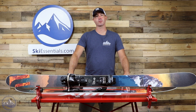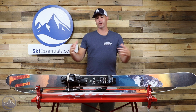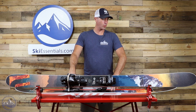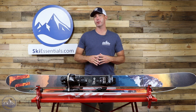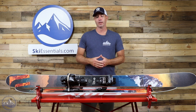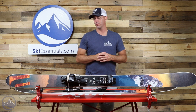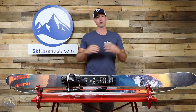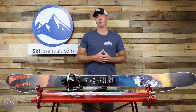Hi skiers, it's Bob from SkiEssentials.com. Welcome to our 2021 ski test. This here is the Liberty Origin 112. This ski returns unchanged for this year except for a graphic update. So if you really liked that fun surfy freeride feel out of the older 112s, no change here — you're going to love this one as well. Really nice stuff coming from Liberty.